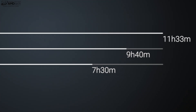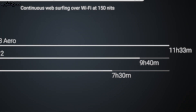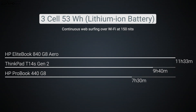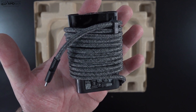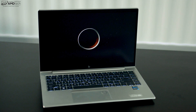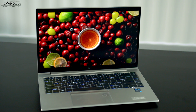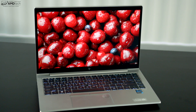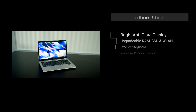The three-cell 53-watt-hour battery achieved 11 hours and 33 minutes on my continuous web surfing test over Wi-Fi at 150 nits. In real-world mixed usage, expect 9 to 10 hours depending on workload. A full charge takes about 90 minutes with the included 65-watt USB-C adapter. The speakers were surprisingly good for a 14-inch business laptop — pretty good mids, decent volume, and even a hint of bass, which is unusual for this category.